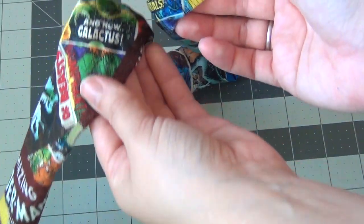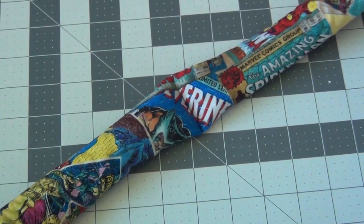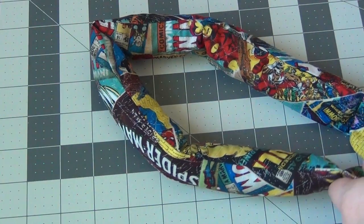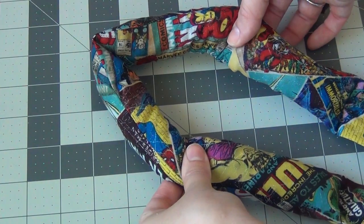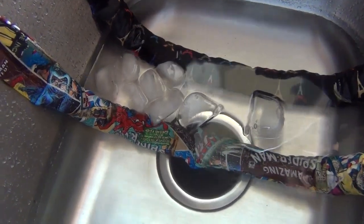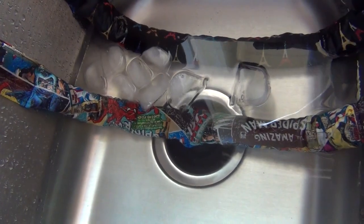On this comic book themed one, I actually did two separate reservoirs of the polymer beads. You can do up to four if you want — it really just changes the way the scarf lies around your neck, but it's up to you. And that's all there is to it. Just soak them in some water when you're ready to use it; I add ice cubes to mine, then wrap it around your neck to keep cool.